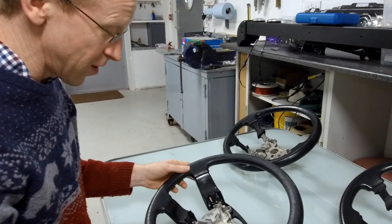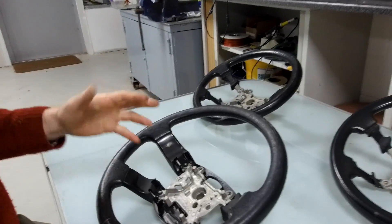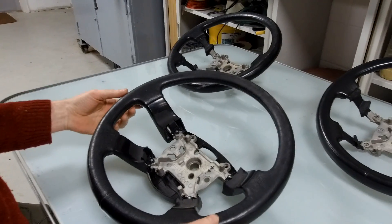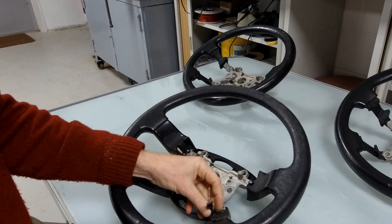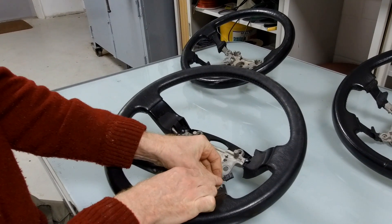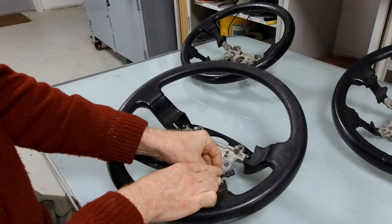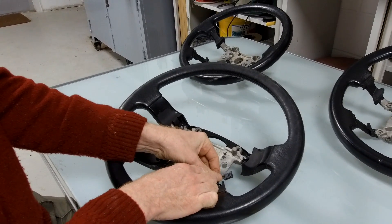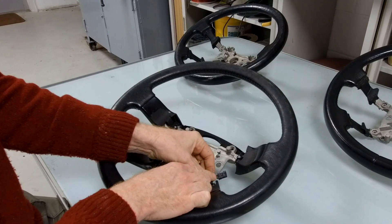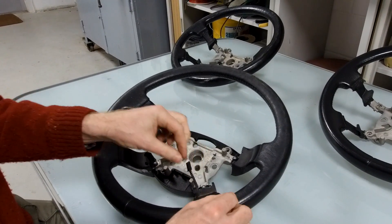So this is a Range Rover L322. Heated steering wheels are much the same across the board. We'll show you what it's like inside. For a heated steering wheel, you've obviously got to have some wires coming out. This one's got four wires - two are the heating, so the power goes in and comes back out, positive in and out. The other two are the temperature sensor, so we should see a little temperature sensor inside.